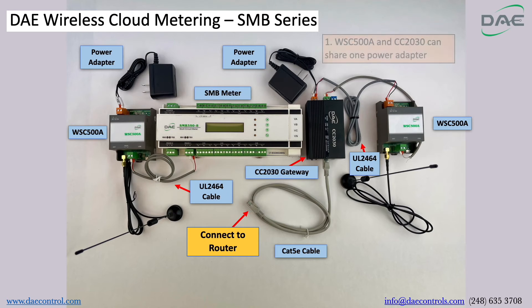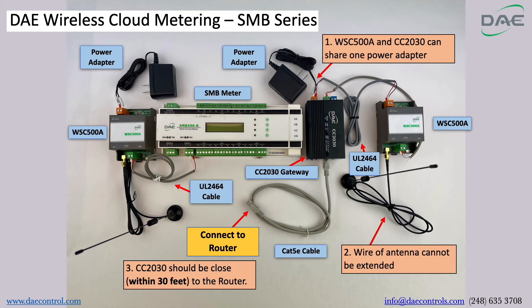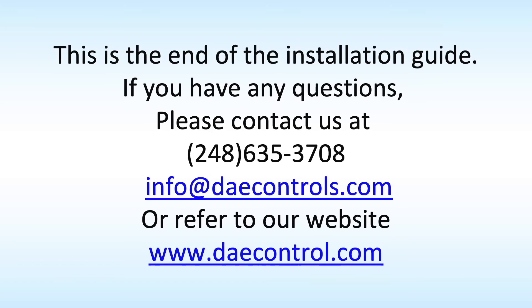Side notes: WSC500A and CC2030 can share one power adapter. The wire of the antenna cannot be extended. CC2030 should be within 30 feet of the router.